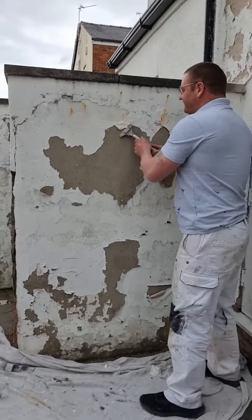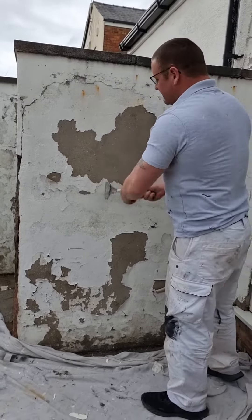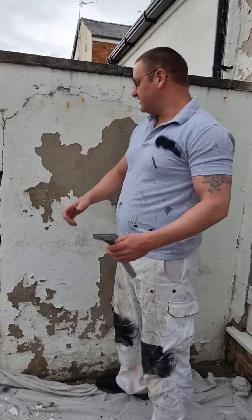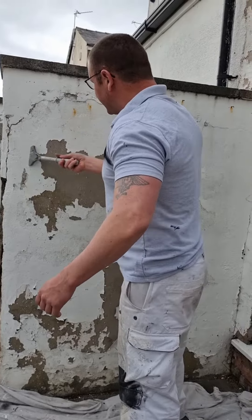First things first, we have loads of loose paint which obviously needs to come off. It needs to come off because if you paint over anything — it doesn't matter what quality of product you're using — if the paint underneath starts to fail, so will your finished product. So get as much off as possible. I'm not going to do it all in this video, but all of this needs to come off.